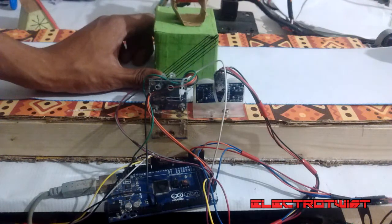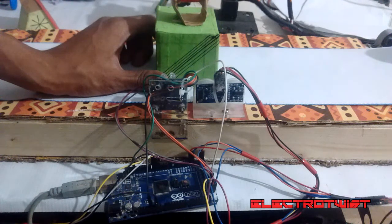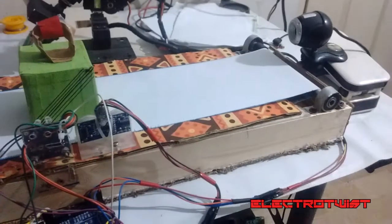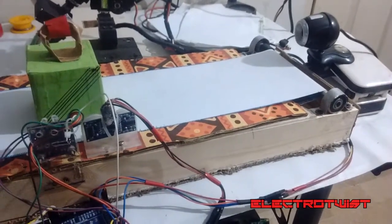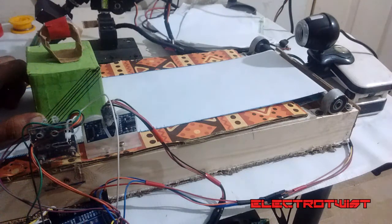The object will stop at this detection point. The system will detect the object and send a signal to the Arduino, which will then stop the motors. At this point, the webcam comes in. The webcam will detect the object according to its type — if the object is a square it will send one to Arduino, and if the object is a triangle it will send zero to Arduino.